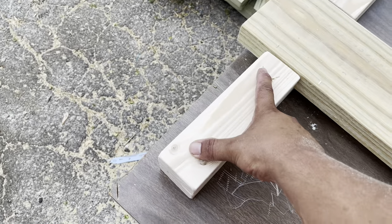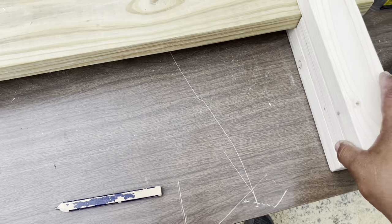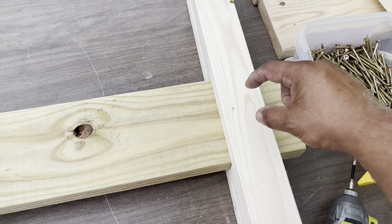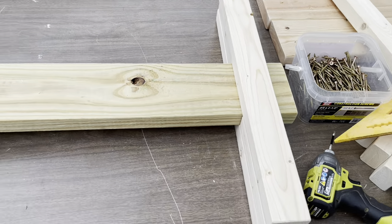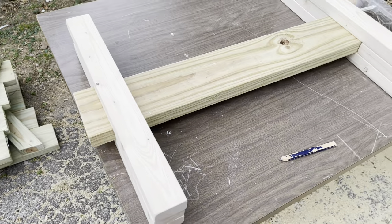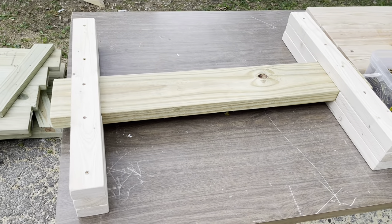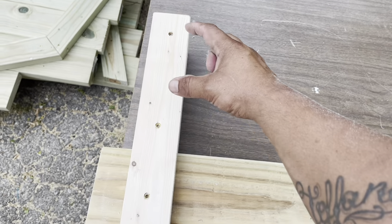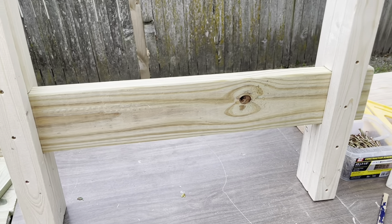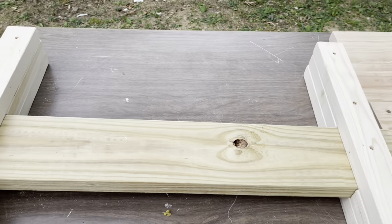There we have it — those are now flush. We're using two and a half inch screws and you can see it's now flush. Now we're going to take the other side of our leg, line that up, and add a couple of screws on both sides just like that. We did two screws, one screw, two screws, and now we're going to set it up. We then need to take our 19 and a half inch pieces and add them.